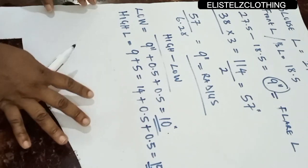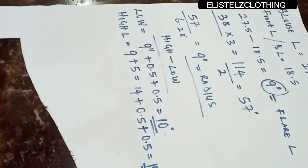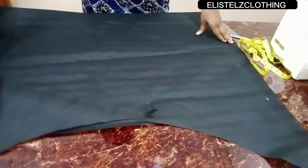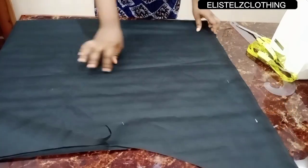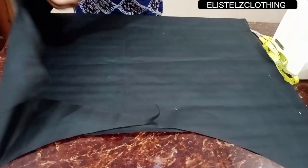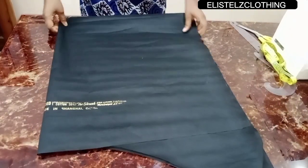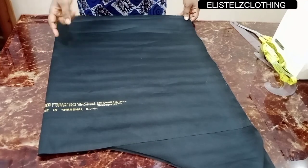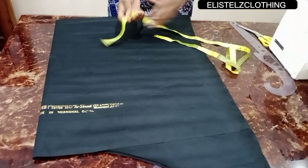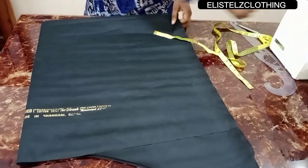Now I'll come in with the fabric and we'll begin. Go ahead and fold the fabric into two, then fold it into four. This lining fabric is 44 inches in length, so by the time you fold it into four the length you have should be 22 inches. I'll go ahead and pin this back.